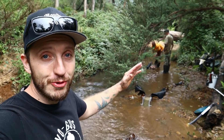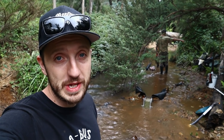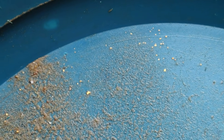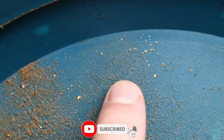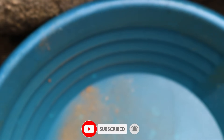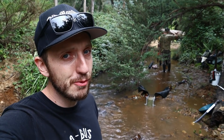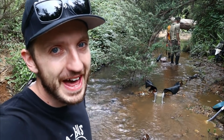Today I've got the whole crew out on this gravel bar because it is the richest gravel bar I have worked in the last four years. This is what a one shovel test pan looks like from this spot. That is insanely good. One of these pans can take about two and a half shovels, so we brought out a special system to work it.